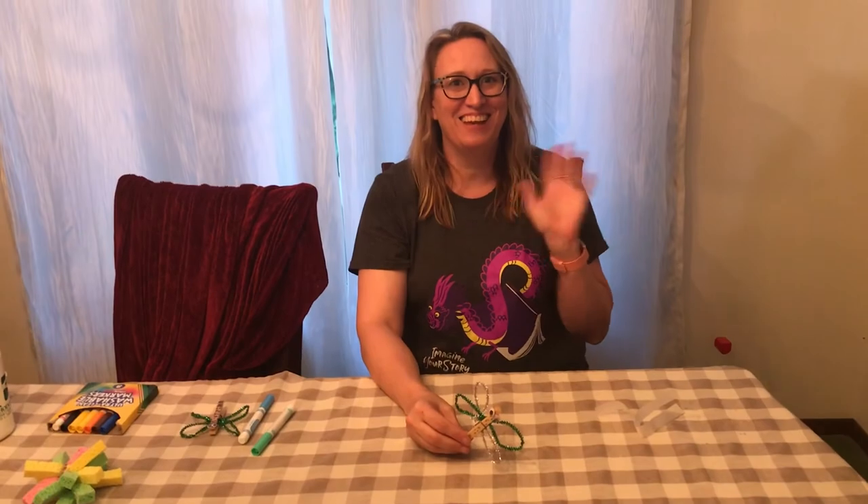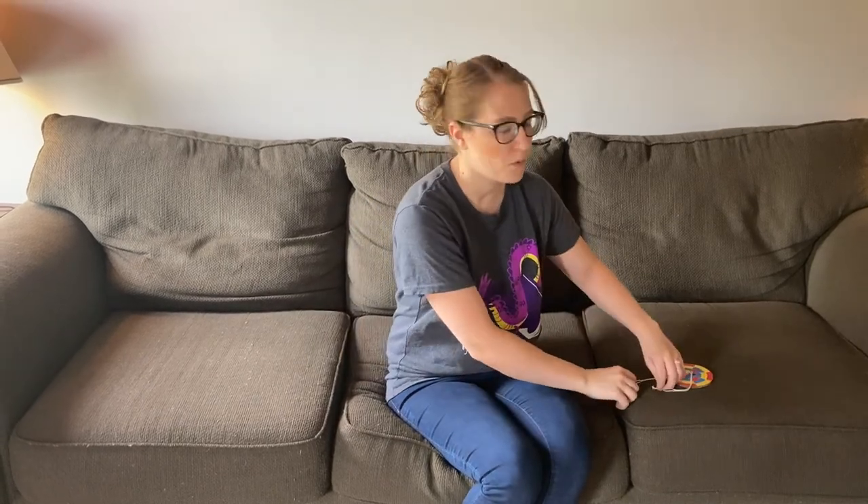Thanks for joining us. See you later. Thanks again for watching Creation Studio Grab and Go. Just as a reminder, you can come in and pick up the current and upcoming week's Grab and Go bags on Mondays during library hours. We have them in the youth services area. Next week we are going to be making Whirly gigs. So until next week, bye.